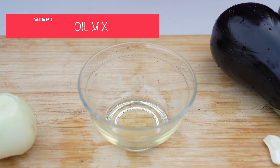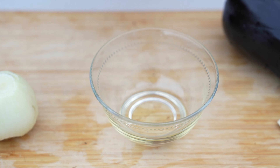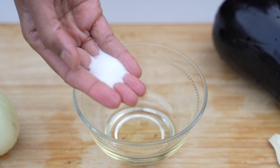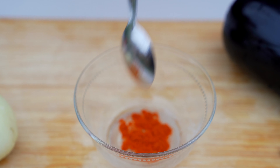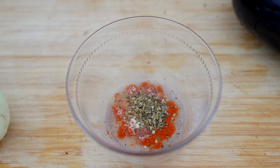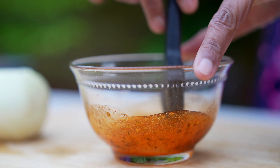Before I slice the aubergine, I'm going to make the oil mix. I've taken one and a half spoons of vegetable oil — you could take vegetable oil or olive oil according to your preference. Add in some salt, a quarter spoon of paprika to give that colour, a quarter spoon of garlic powder, a quarter spoon of dried oregano. Oregano gives an amazing flavour. Just give it a mix.